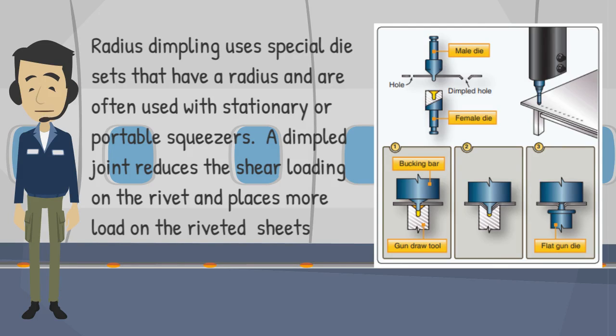Radius dimpling uses special die sets that have a radius and are often used with stationary or portable squeezers. A dimpled joint reduces the shear loading on the rivet and places more load on the riveted sheets.